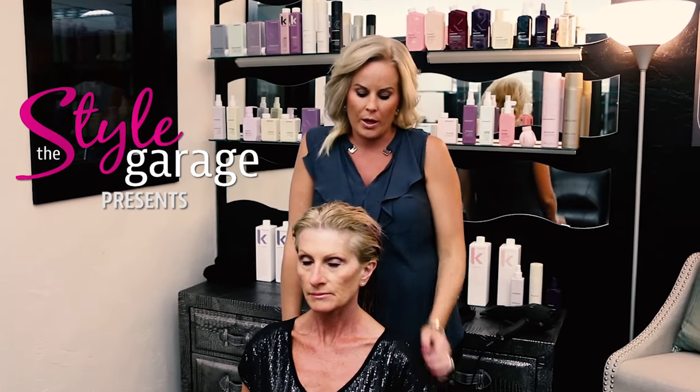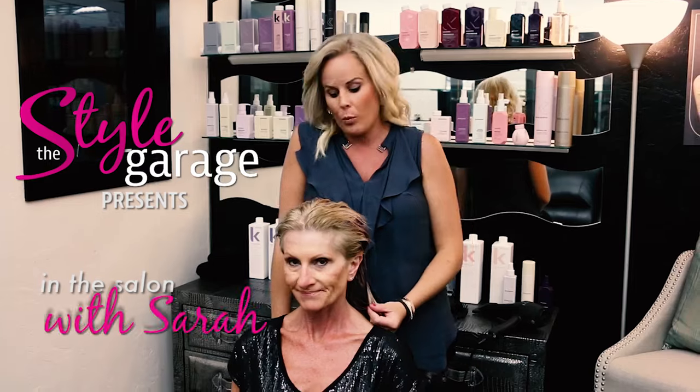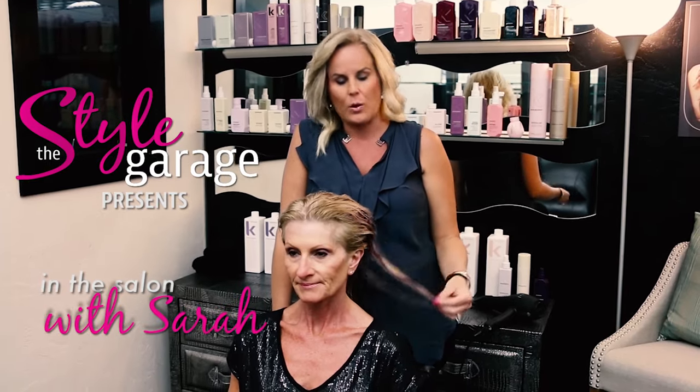Hey guys, my name is Sarah Kostreva and I'm with the Style Garage. Today we are working with my beautiful model Annie. What we're going to do is I'm going to teach you properly how to apply product before you do some directional drying or blow drying at home. We want to make sure she maintains enough volume at her scalp and root, and through her ends we have to make sure she maintains moisture. She is a blonde, so they tend to lack a little bit of moisture in their hair.